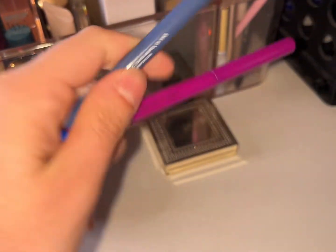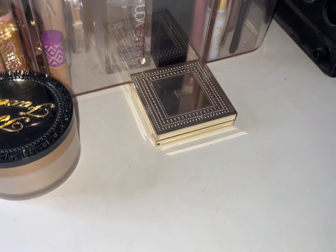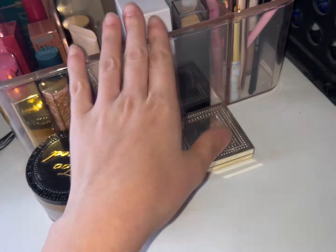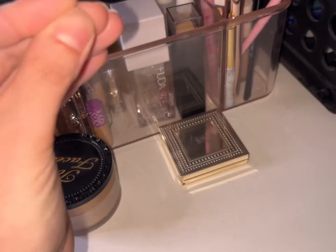One is a vibrant dark blue and one is just a dark blue. I've realized that blue eyeliners and purple eyeliners are my jam, along with black.